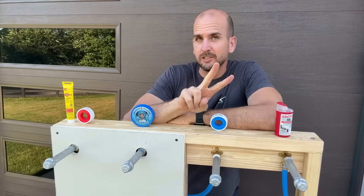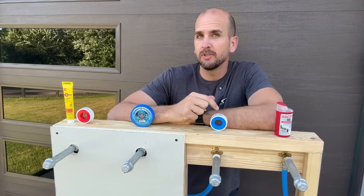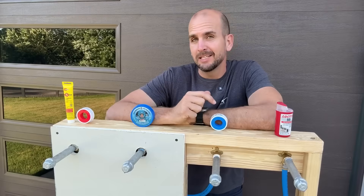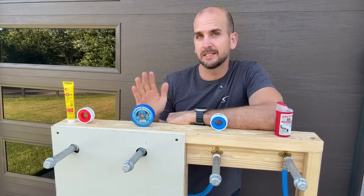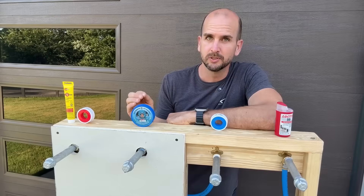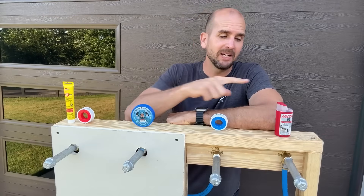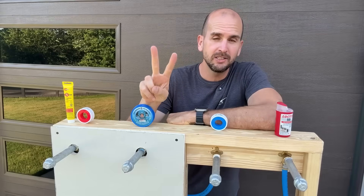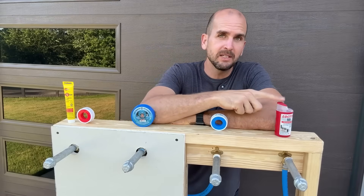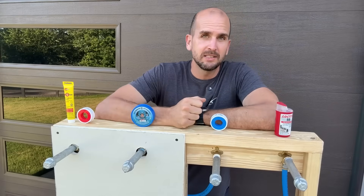For the second test in a row, we're showing that the most popular option — Teflon tape, used by half of viewers — is your worst option. Pretty much any other option here will give you better results. I'm still a big fan of Teflon tape and pipe dope, but if I can have a single product that gives me gas and water sealing, that is a win. I'm going to continue testing the Loctite 55 — let me know what you think in the comments.